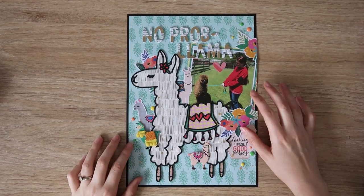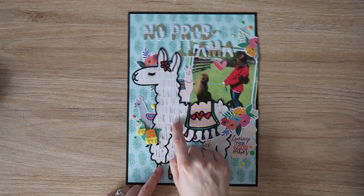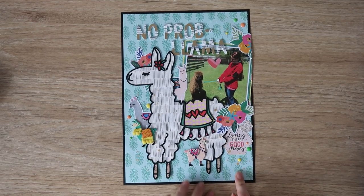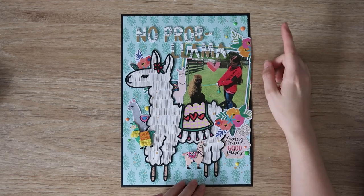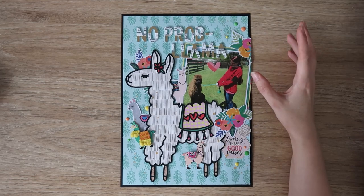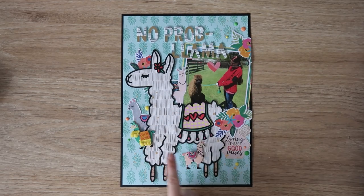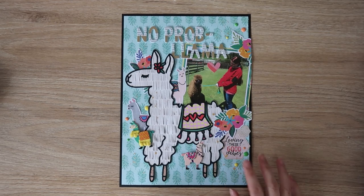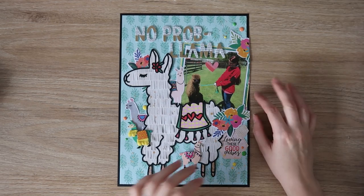For Confessions of a Paper Addict I used the Llama cut file and did paper fringing. The background paper is an Aldi paper pack but the ephemera is Rosie Studio Let's Get Together because it has llamas in that collection. These llamas are 3D stickers from the reject shop — I got them years ago. They reminded me of the alpacas from my honeymoon.